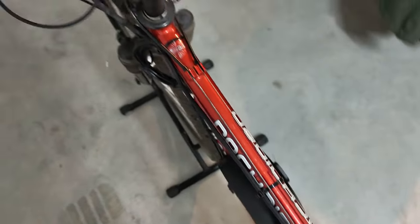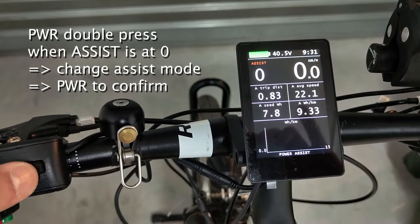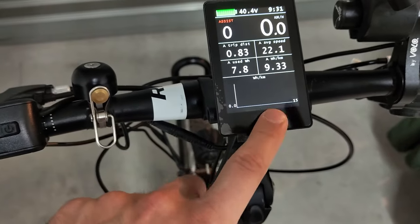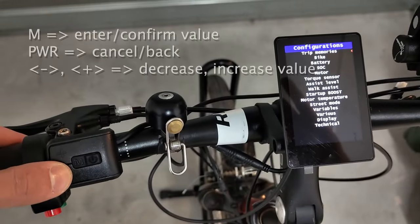At the start of the screen, you are always in Power Assist mode. At assistance level 0, if you press the Power button 2 times, you can change the mode. More info is available in the manual in PDF. By pressing and holding Minus, Plus and Power at the same time, you can access the parameters menu.